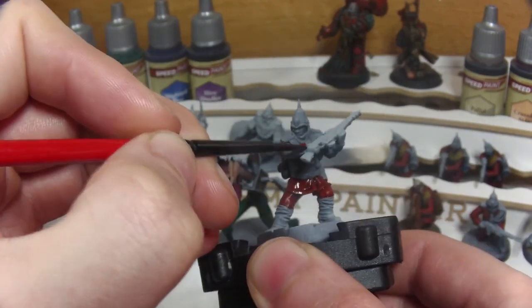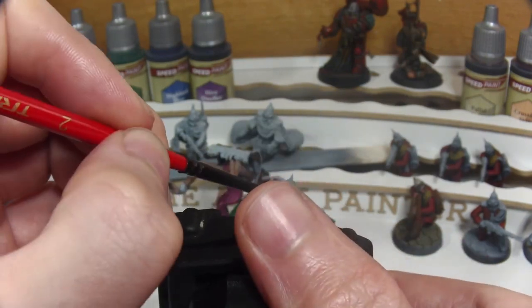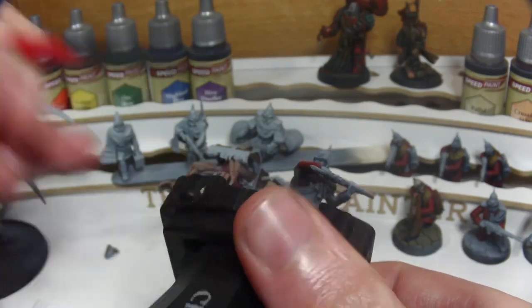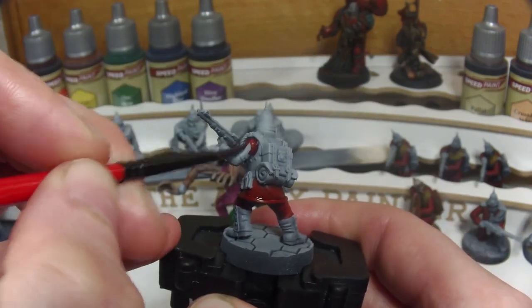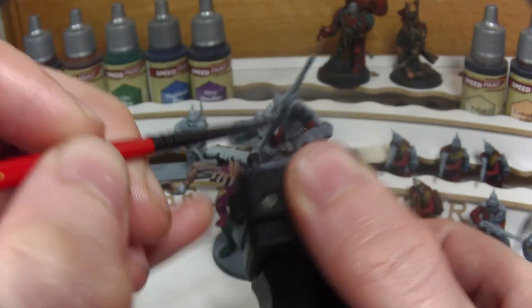Now as the Imperial Guard or Astra Militarum are quite a horde-style army, we're not going to be bringing this Guardsman up to tabletop-plus standard and the majority of the painting will be with the Army Speedpaint. So we'll take our time here and try to avoid any overspill onto areas we don't want to be red, such as the belt, the backpack, or the lapels and lanyards.